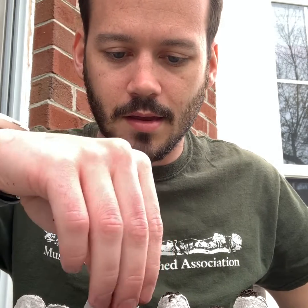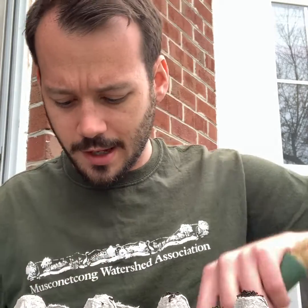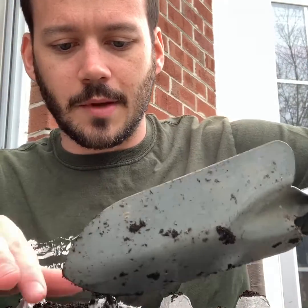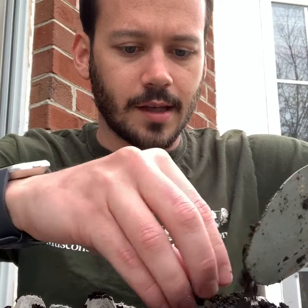Then you're going to take your native seeds and just put them in and spread them out. Mine's just a wildflower mix, so I'm not keeping track of what I plant where. But if you were doing vegetables, it might be a good idea to keep track of what you're planting. Then just add a little bit more soil on top, just like that.